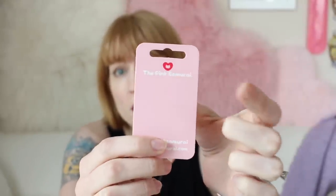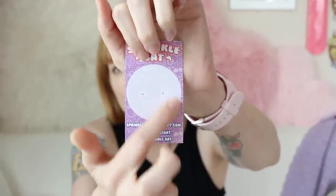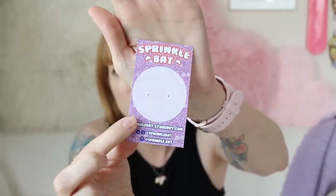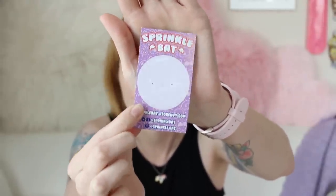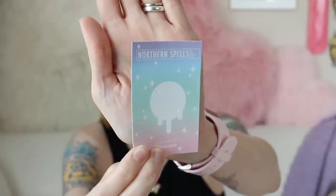Number one: you have to have your logo. You want to have your branding on there — you want your backing cards to be easily identifiable so everyone knows this is your card, your pin. Always include your logo and incorporate any other branding. For this example, I've got Sprinkle Bat's logo right on top with a fun circle, and Northern Spells also has the logo right on top with a spot for the pin and a fun background that doesn't distract.